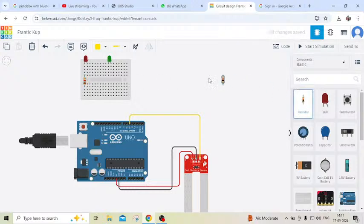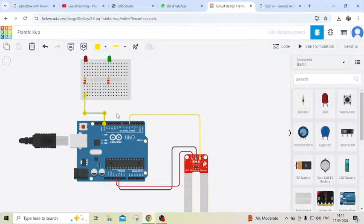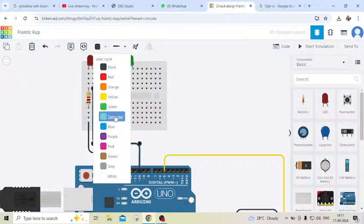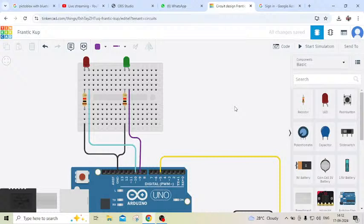You have to connect the anode and cathode. In the LED there are two terminals: one is anode and one is cathode. Anode is positive and cathode is negative. The cathode terminal connects to the GND of the Arduino. The second cathode also connects to GND. The anode connects to the digital pin of the Arduino. Now both LEDs are connected.